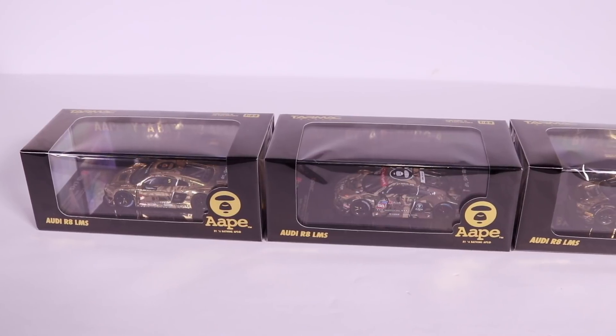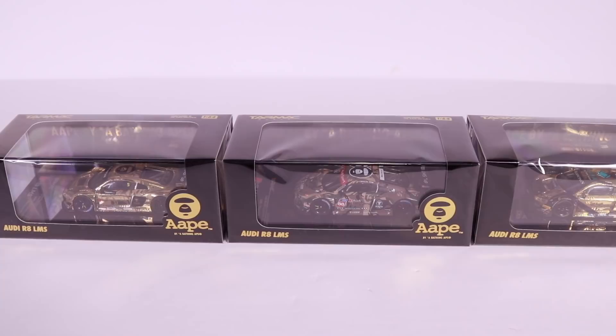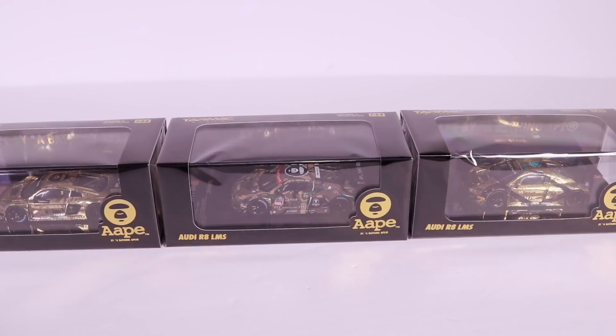What's up, Peak Timers? Today we're getting a close-up look at some Tarmac Works Premium 1 in 64 scale Audi R8s. Let's go ahead, open them up, and get a close-up look at them.